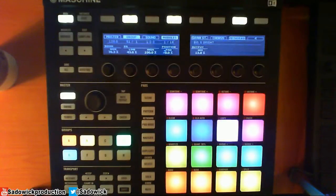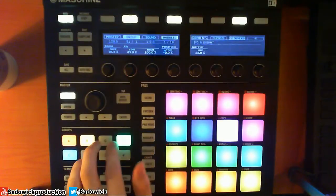Hey, we're back. I'm going to be quick going over swing and how you can use it to make your track sound cool.